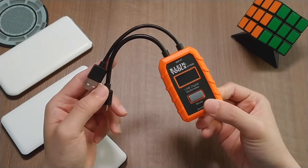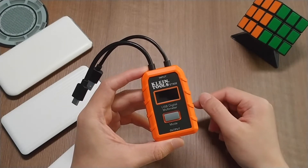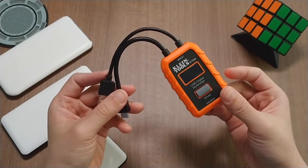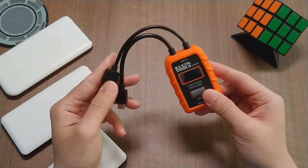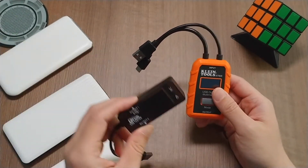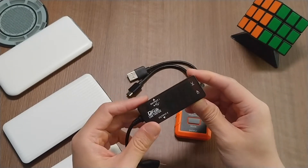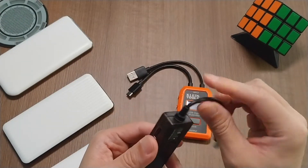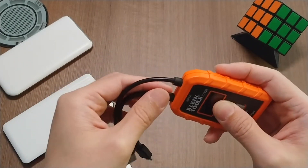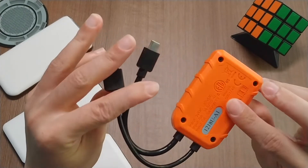Another reason I like this digital meter is the build quality. It has a very ruggedized look with an IP20 rating, so it has some dust protection, and it can survive a 2-meter or 6.5-foot drop — it's a very heavy-duty tool you can carry in your toolbox. With other adapters like these, the build quality is very flimsy. If you put them in a toolbox with a screwdriver or other items, they may only last a couple of months before breaking apart. But this one has strain relief and everything, so it won't break off as easily.